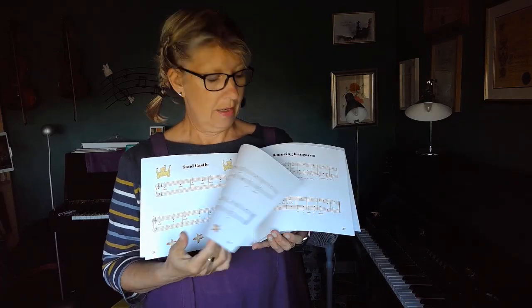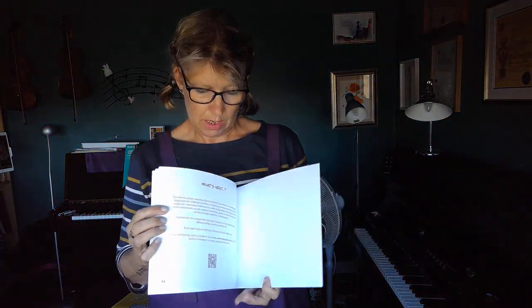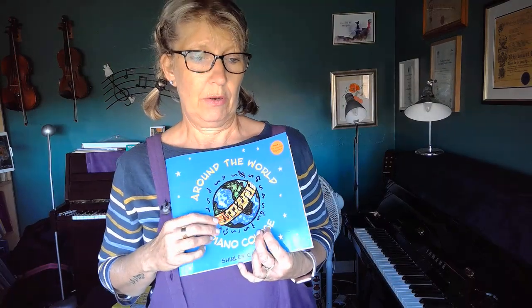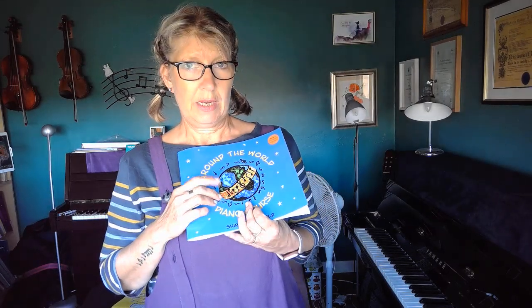If you have a look at the back of the book, there is a QR code. This is Book One, but Book Two is going to be coming out soon as well. If you go to the QR code, that will take you to my website, which is where you can contact me and purchase these from. My website is www.thepianolady.co.uk.